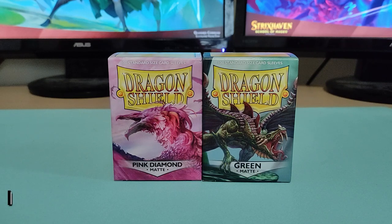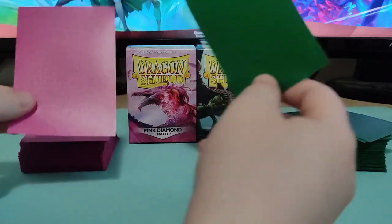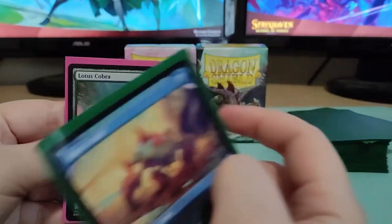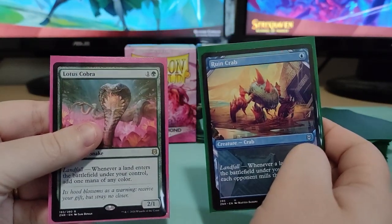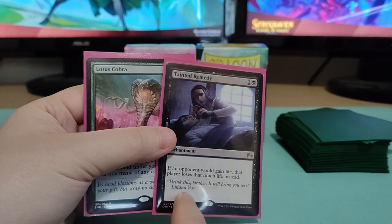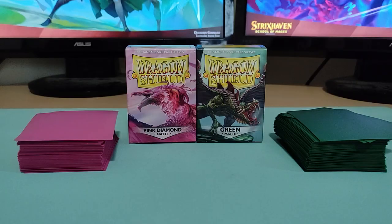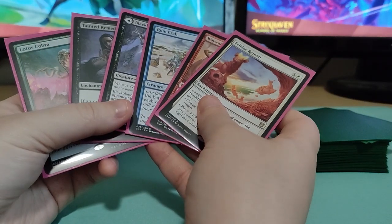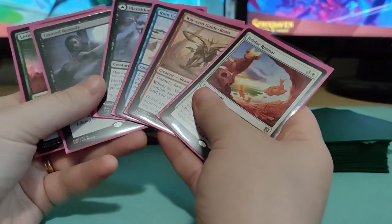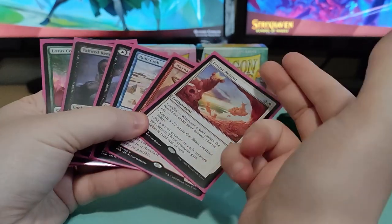First we're going to talk about these two sleeves. These two are just what their colors say they are — we have the pink diamond matte and we have the green matte. Now what they look like single and double sleeved, there's just a tiny difference. Single sleeved, you know, that has that little space up top. But when we go to double sleeve, we still have a lot of room up top, and this is using the Ultra Pro Pro Fit inner sleeve. Not much difference, just a little more room is taken up. The sleeves aren't too slippery on the back — we can still hold them and it's very nice.